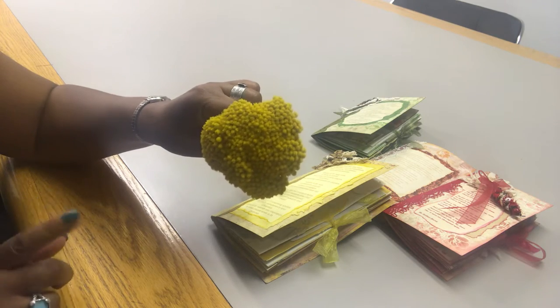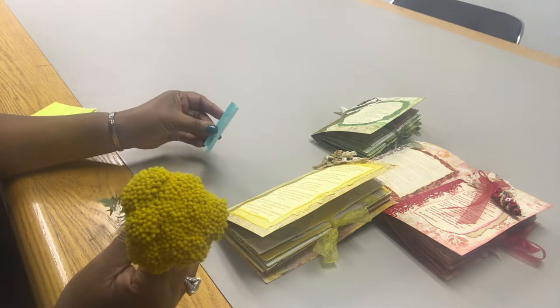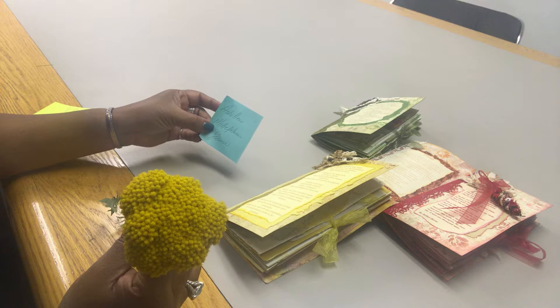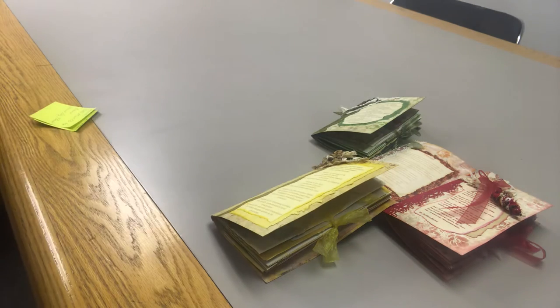So I'm going to move the yarrow so I can show you the travelers notebook without wigging out. For any of you who want to know, yarrow is Achillea millefolium — spelled A-C-H-I-L-L-E-A M-I-L-L-E-F-O-L-I-U-M — which is yarrow. There we go.